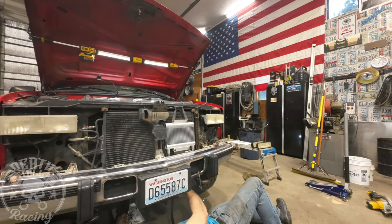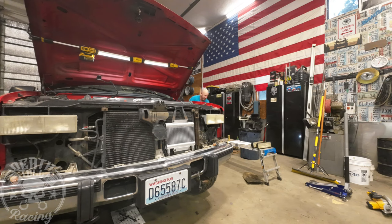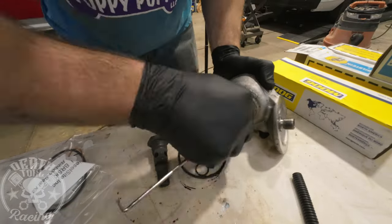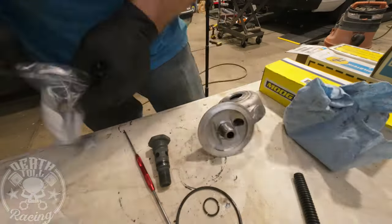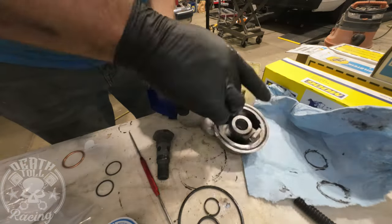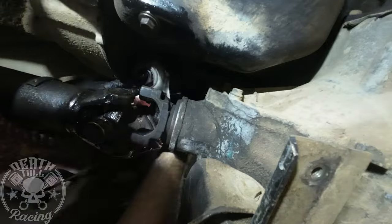Later on I'm probably going to replace those with AN-style push-lock lines and eliminate those hydraulic lines. The max pressure in those lines is going to be 60 PSI or so, so it's not a lot. This is the factory oil filter housing — I cleaned it up and we're replacing all the O-rings that are included with the oil cooler kit, which I needed because that thing was leaking like crazy.